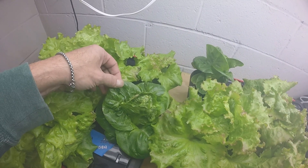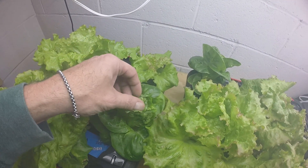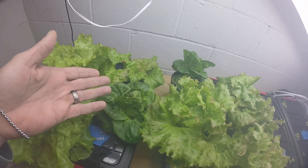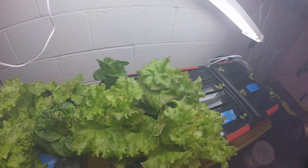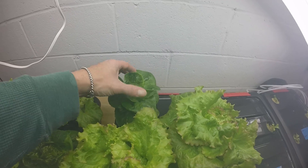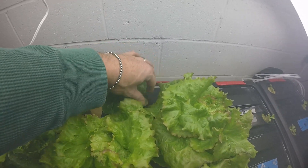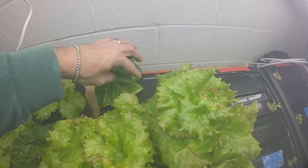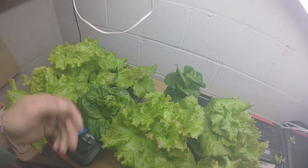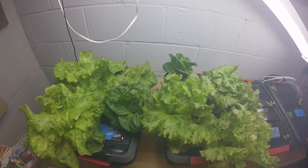The little gem butterhead — they're both doing okay, but this one has a little more tip burn. This might be because I have it too close to the light. I try to keep them up but I can't put them too high because I have the other ones on the side that still need light. Overall it looks nice and healthy, though it still has its issues with the edges.